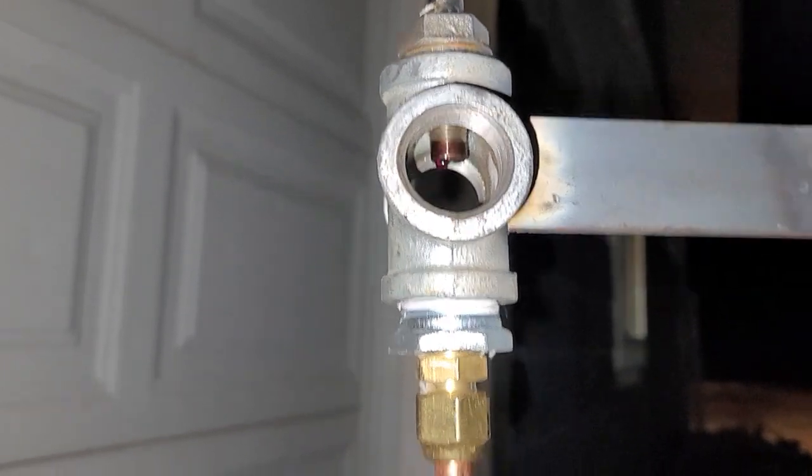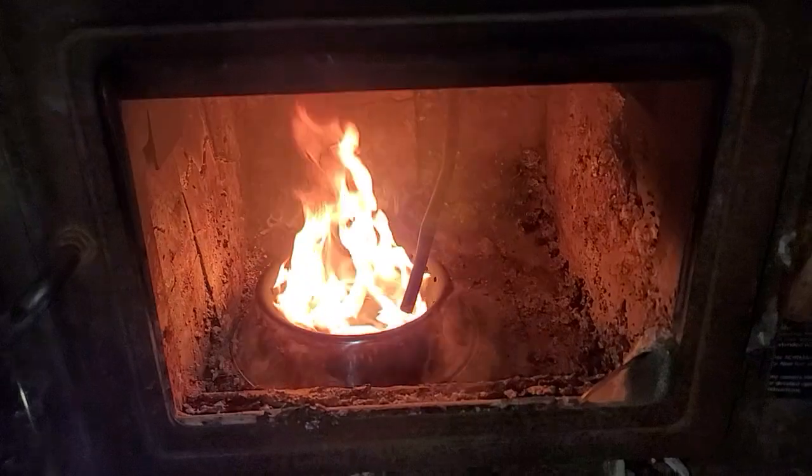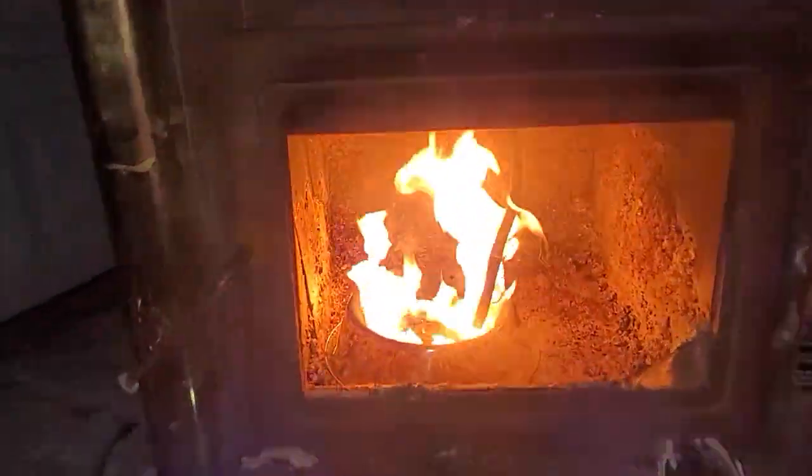It's a mix of automatic transmission fluid and diesel, because that's all I have at home. It just goes down this copper pipe to the side of the stove.